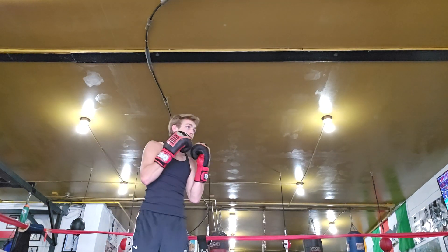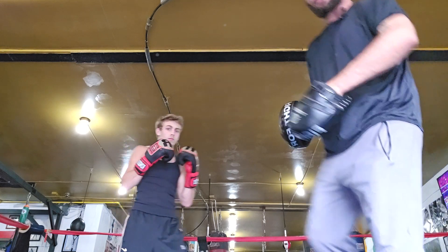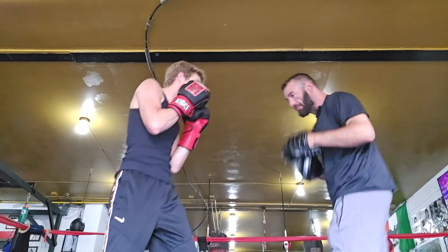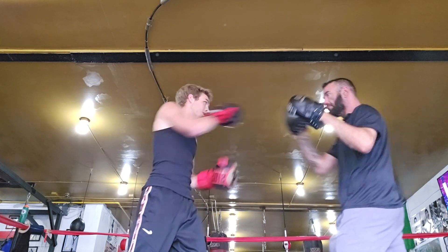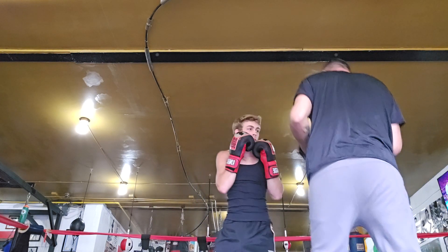Okay, let's get right here in the circle. One, two. Good, all right.